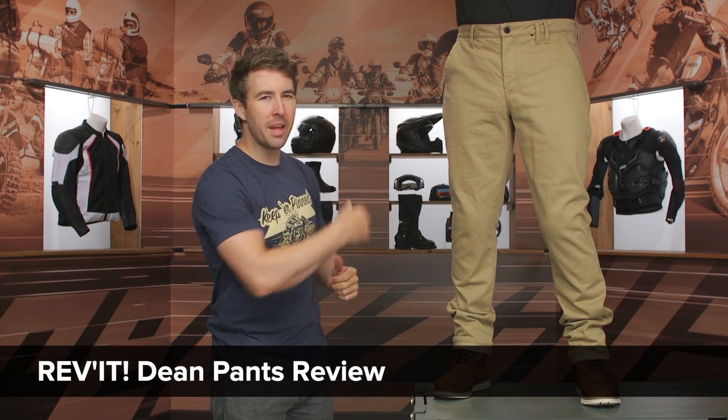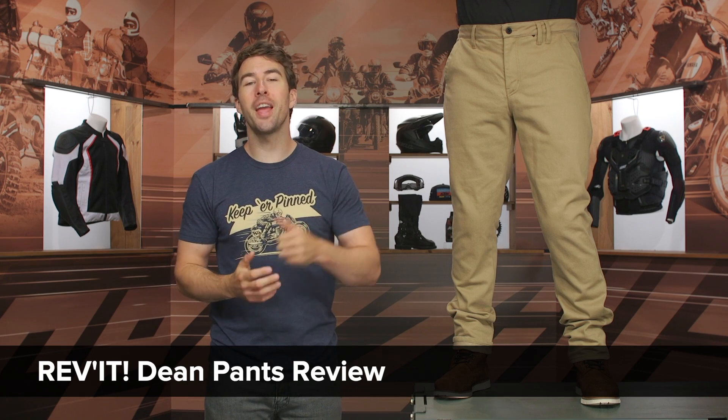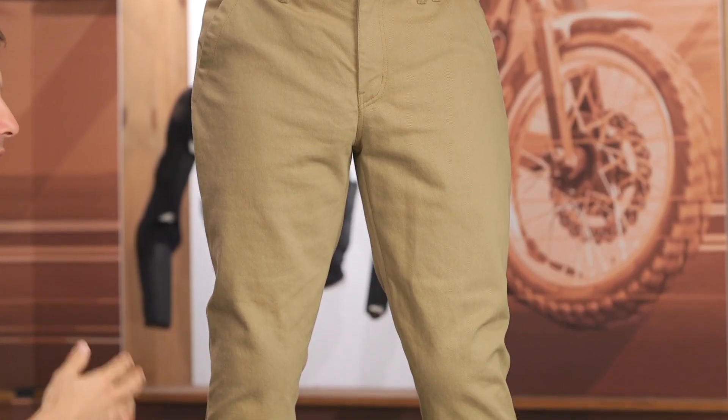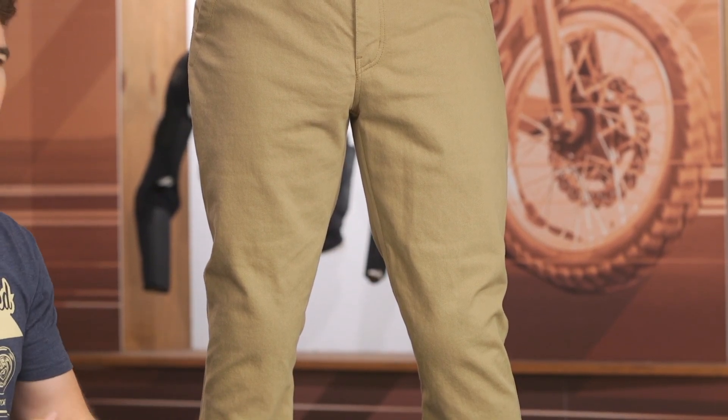Hey, I'm Brandon joined here by my buddy Pat and we're checking out the Revit Dean pants coming in at $250. These are a chino with CEA certifications — they've got C-Smart armor on the inside, getting protection at the hip as well as the knee. Riding jeans and riding pants are something you can wear both on and off the bike, and that's the main benefit. They're certainly going to offer better protection than your everyday pair of jeans, and that's why so many riders like myself and Pat wear riding jeans on a routine basis.